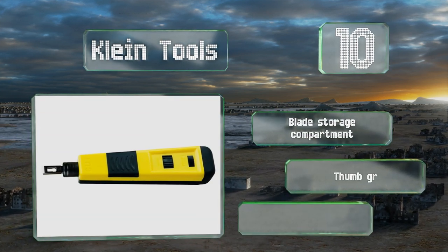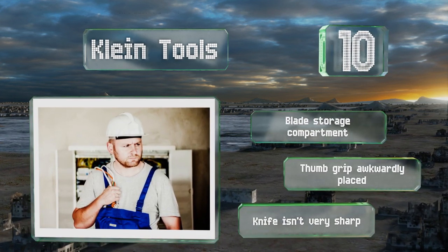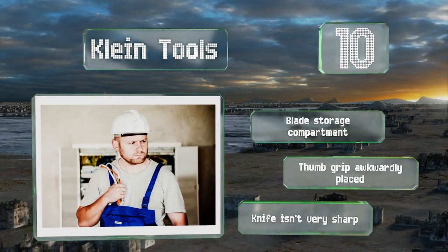It comes with a blade storage compartment; however, the thumb grip is awkwardly placed and the knife isn't very sharp.